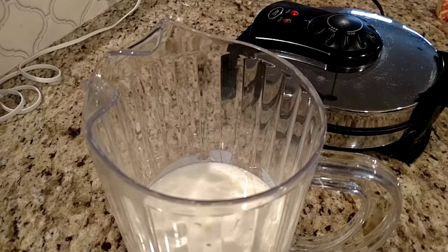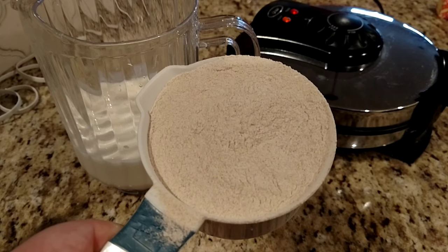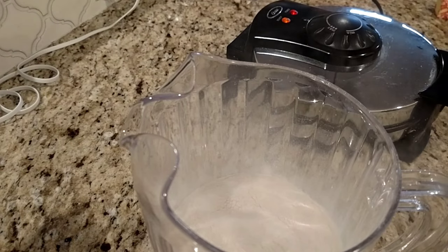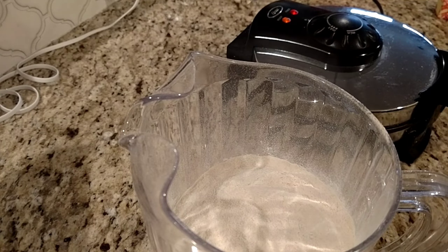What makes Kodiak Cakes so special is it uses whole grain — whole grain wheat flour and wheat protein isolate, which is basically like a protein powder that people working out would use. So these have a good bit of protein in them: 12 grams of protein for a half cup of the mix. You can see it has a slightly darker texture, which gives it a more nutty, earthy flavor. It should be really good and better for you than a normal pancake mix. We've got our two cups of mix, two eggs, and two cups of milk.